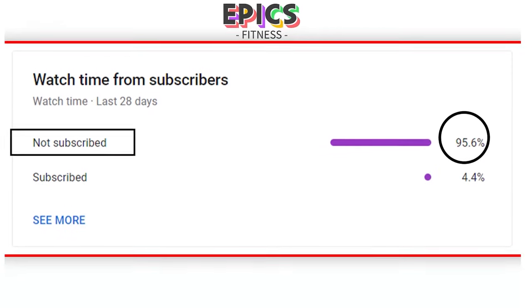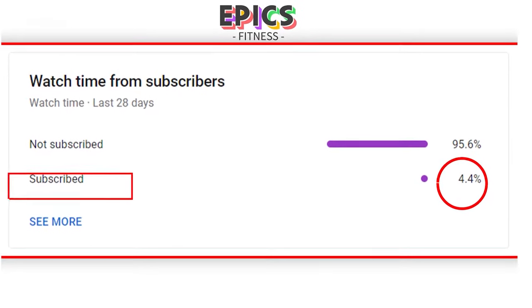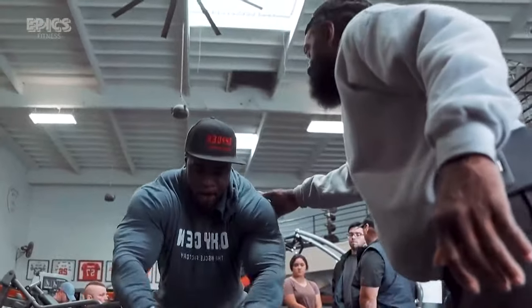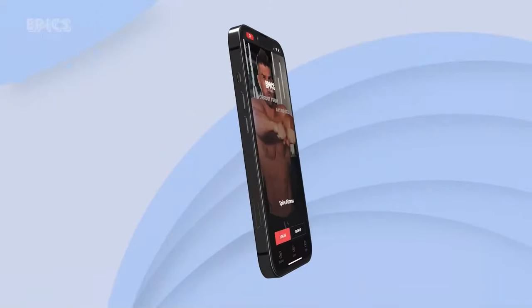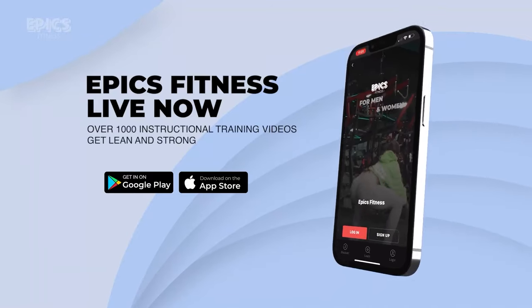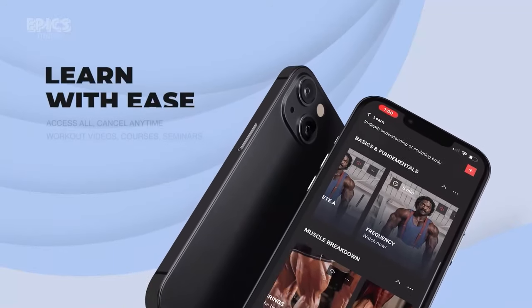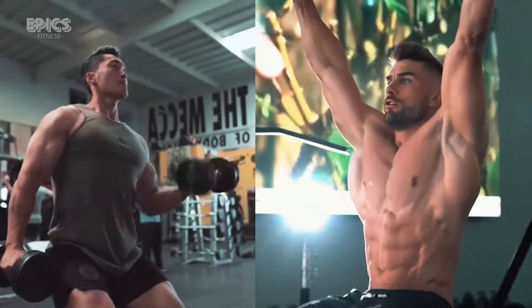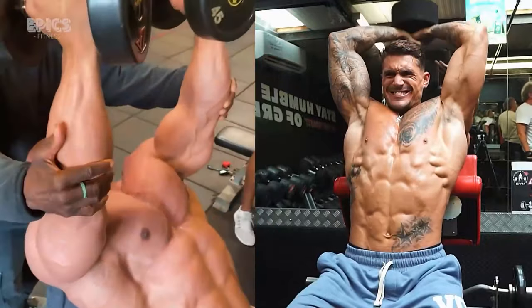We've noticed that many of you enjoying Epyx Fitness content haven't hit subscribe yet. Imagine elevating your fitness journey while backing a mission that matters — that's the power of subscribing. Clicking that subscribe button isn't just about getting top-notch workouts, nutrition hacks, and holistic wellness insights. We've built the fitness app we've been talking about, packed with features designed to take your fitness journey to new heights. Your subscription signals to us, 'I believe in what you're doing,' and drives us to craft content aligned with your aspirations. Be part of Epyx Fitness Evolution — together let's foster a fitter, empowered community.